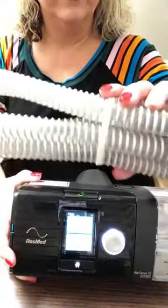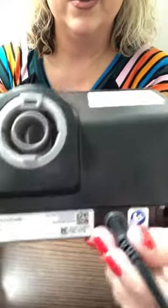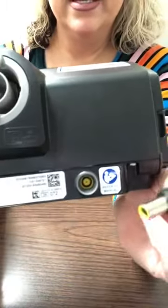Your CPAP will come in a suitcase and it will have tubing, your CPAP, the power box, and cord. You'll take all of that out of the packaging. One end of the power cord will go into the wall — directly into the wall, preferably not into an extension cord.